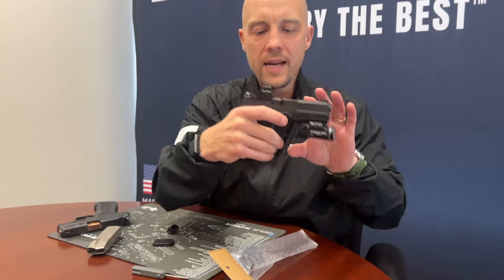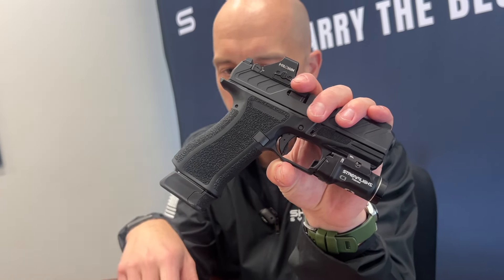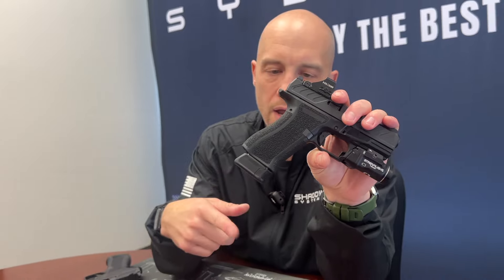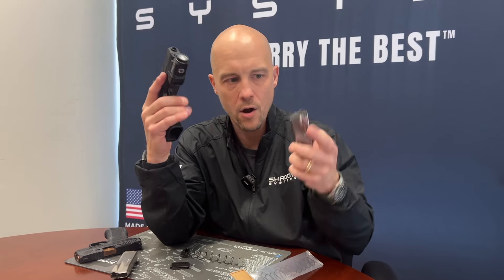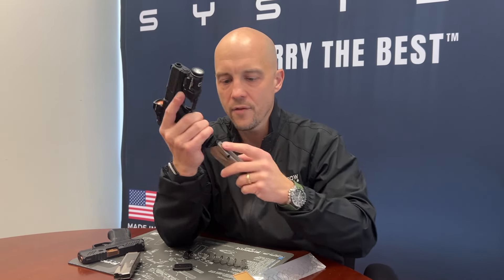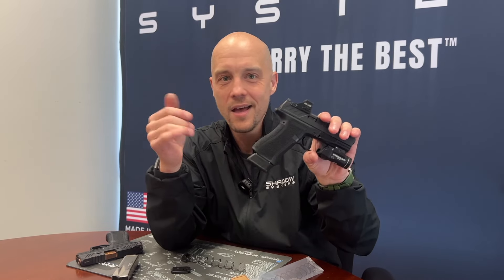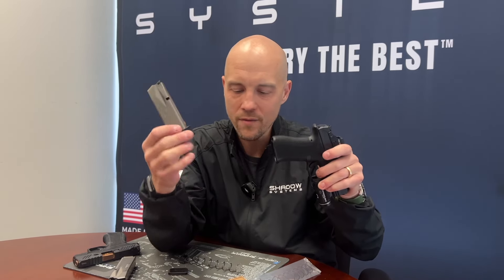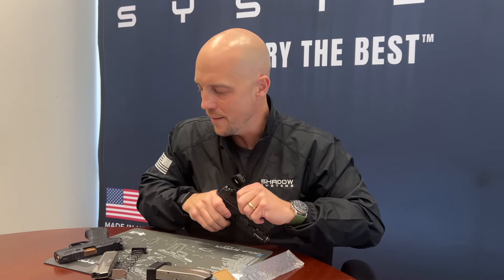Now we have 18 rounds in the gun, folks — a lot of capacity. This might be a good magazine to carry as your reload, and if you're running magazines in pouches, it's obviously really easy to grab a magazine with a base pad on it. You get to your hotel room while traveling, this is the magazine that's in the gun at night, and then you carry the 15-round or whatever, but that extra three rounds could be very nice to have if you need it.